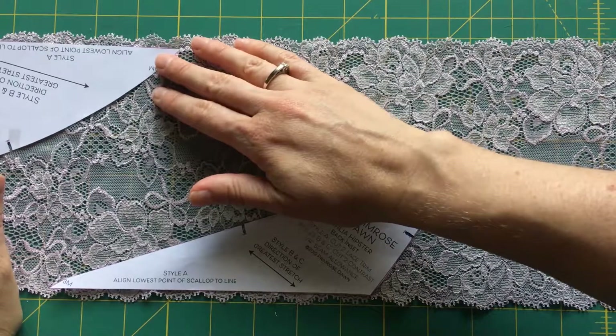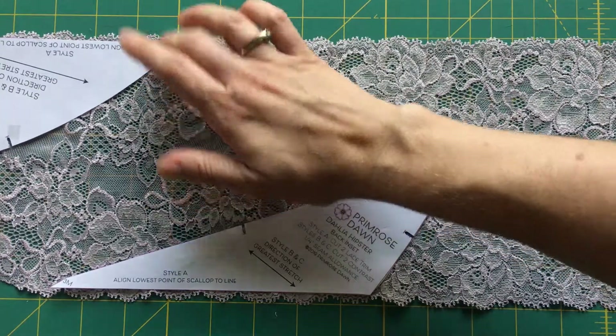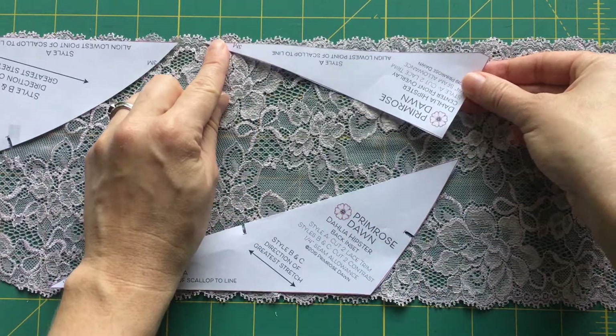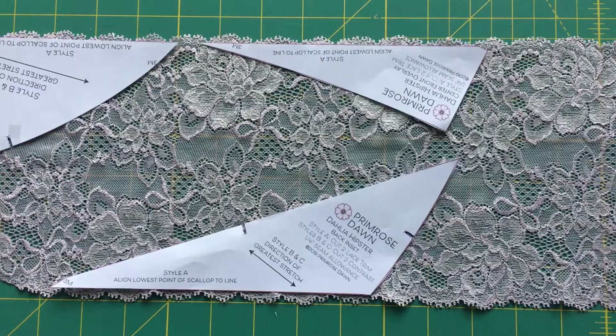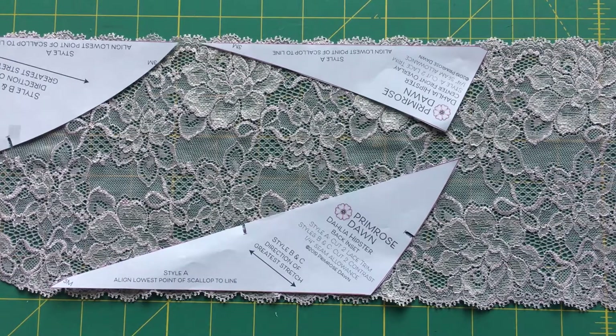The easiest way to mirror the lace — and you want the lace to be mirrored so that it's symmetrical on both sides — is to cut a single layer from each piece. And then to find the mirror matching piece, we're going to flip it over to the opposite side. So I'm going to cut each of these pieces from the single layer, and then I'll come back to cut the mirrored side.